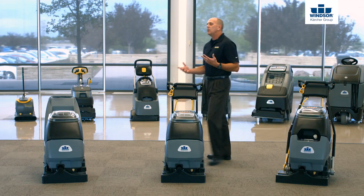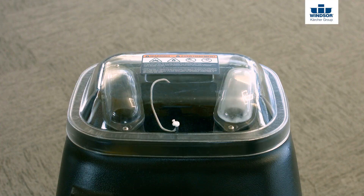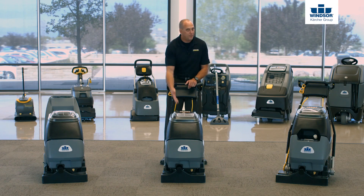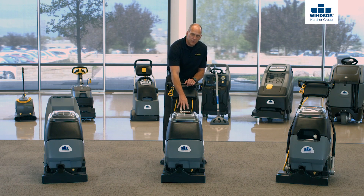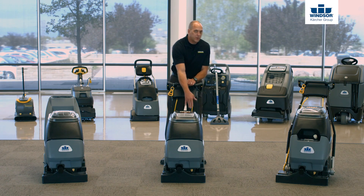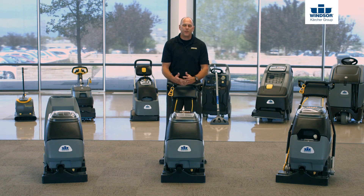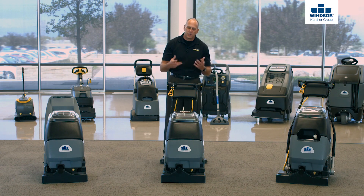When you're in the operator's position utilizing this machine, you should always see water being pulled through the right side of the machine. Inside the recovery tank, there are two different ports — a right port and a left port. In normal extraction mode, water should always come through the right port and dump inside the recovery tank. On the left port, there's a float shutoff device: if the water level or foam level gets too high, it shuts the float to the back motor off. If you ever see water come through the left port, shut your back motor down, clear any obstructions, and resume operation.